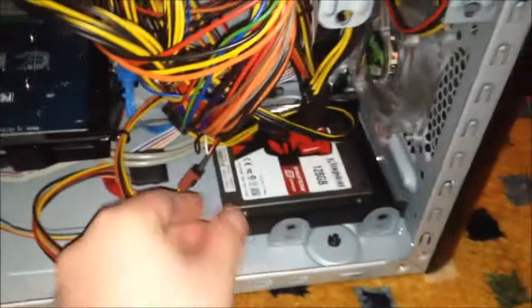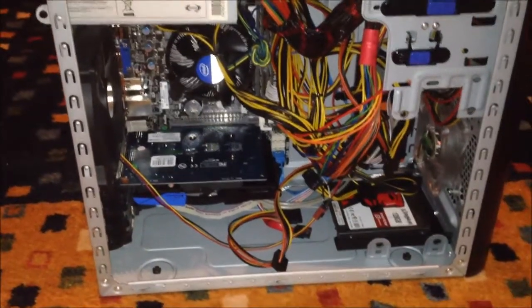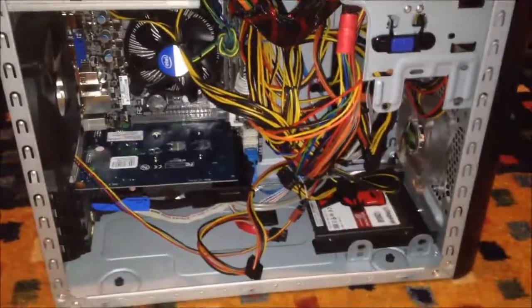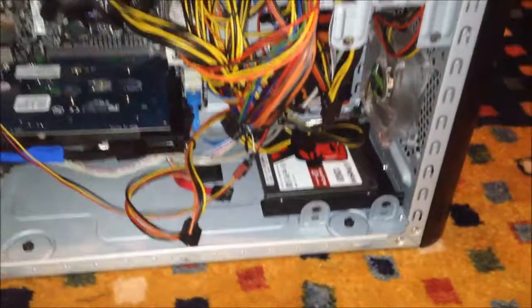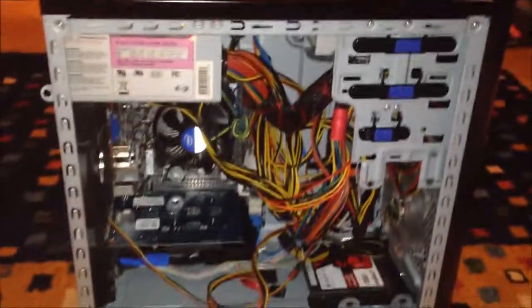So I'm going to stick that in here and screw that in. So there you have it. I thought I'd just document a few changes I did to this Linux box — the video card, and I'm going to put an SSD in here for the time being. So there you have it. Have a good one everybody. Ciao.